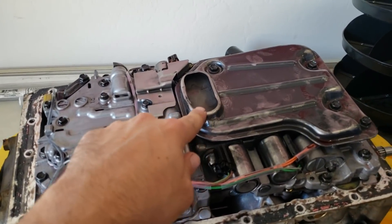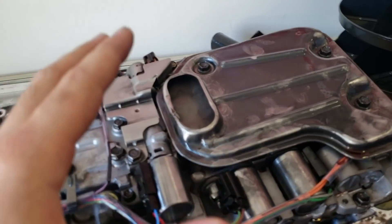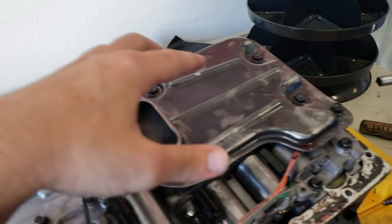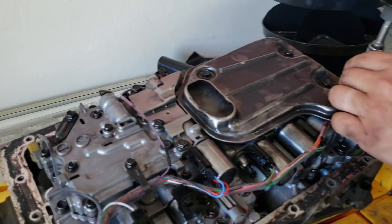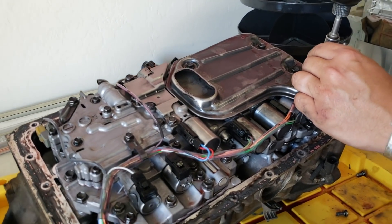Now that you've got the oil pan off, the very first thing you want to do is take off your transmission oil filter. This is technically a cleanable filter — it's a little mesh. You can take it off with these four bolts here, and then you can spray it out with brake cleaner and make sure that all the little metal shavings are out of there. You do not need to replace it; it is reusable.